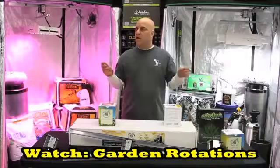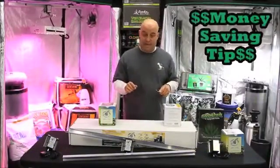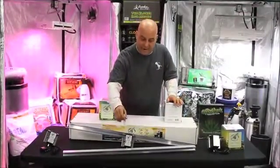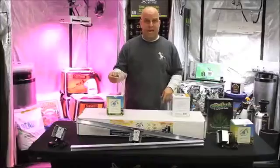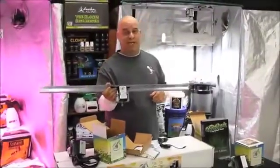A lot of people grow in tents, and some of you have more than one tent — two four-by-fours or two five-by-fives. Here's a tip to save some money: all of the 3.5 and 4.0 motor kits come with two rails. You can take the second rail and just buy yourself a motor. That way you get two kits for the price of one kit and a motor.